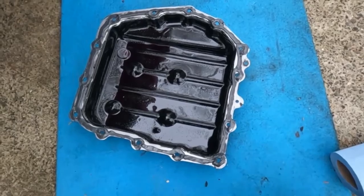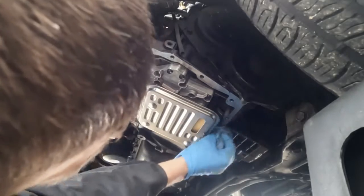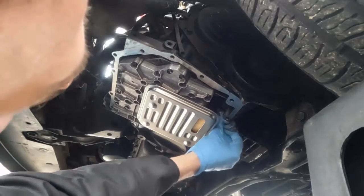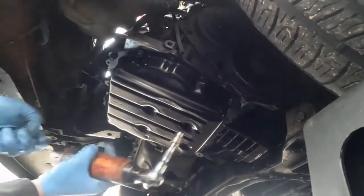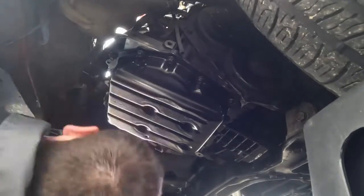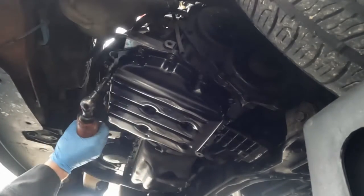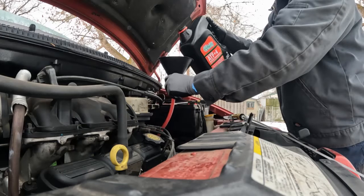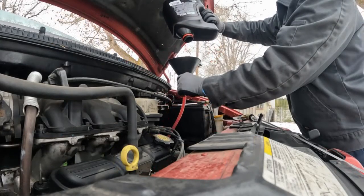Slap this bad boy on. I just want to wipe off this one spot one more time so my RTV will stick. If you're not using RTV you don't have to worry about it as much, but I want the RTV to get a good seal. Just like filling up any transmission, it takes forever. That's all of it.